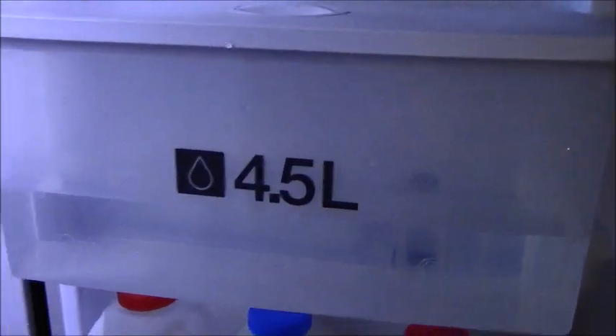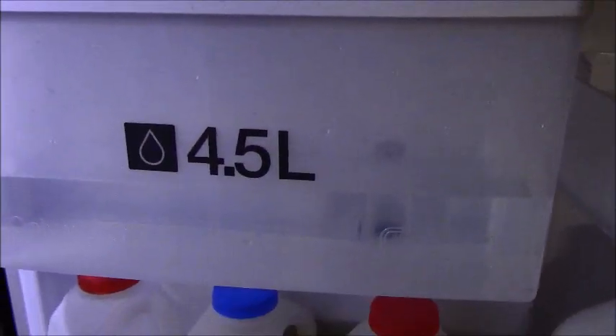It says somewhere on the inside to only use water. I suppose you could put vodka or gin in it if you wanted to squeeze that in there, but I think what it actually means is don't put dilute juices in it because it'll go mouldy. I'm not putting vodka or gin in it though.